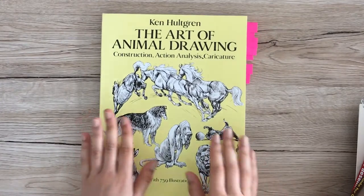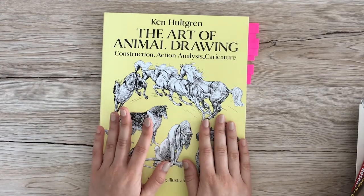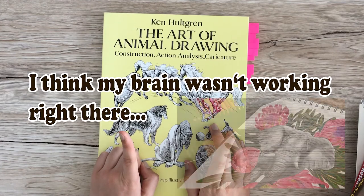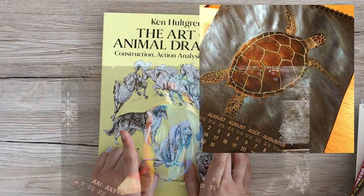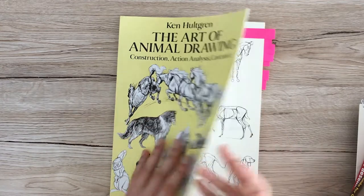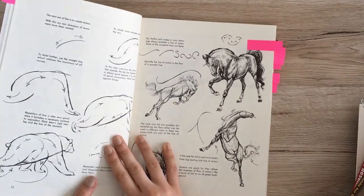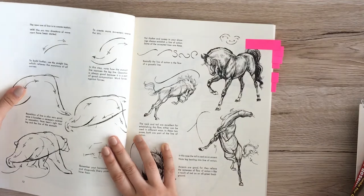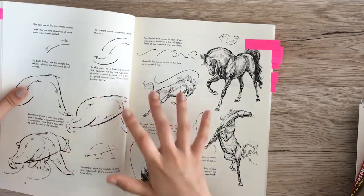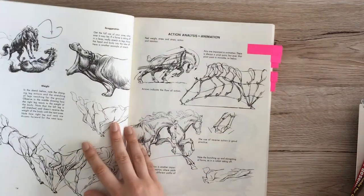Next we have a book about animals, which I don't ever draw — I don't think I have any video on my channel where I draw an animal. I'll flip through the pages I like most. I like how this book talks about movement and how to create the sense of movement with various lines.